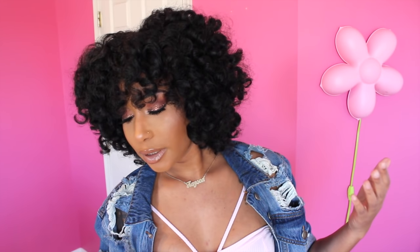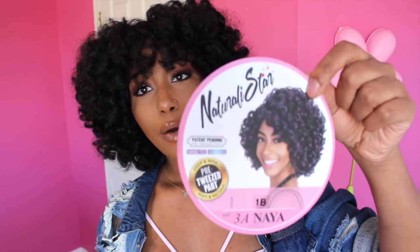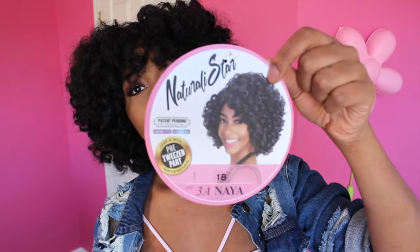This is the Naturally Star, and it is their pre-tweezed part. It says deep and wide and soft and natural. I have it in the color 1B, and the style is 3A Naya — however you want to say that.